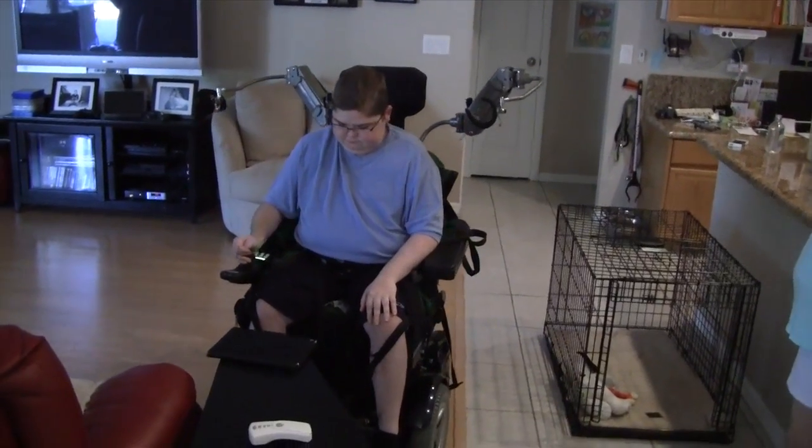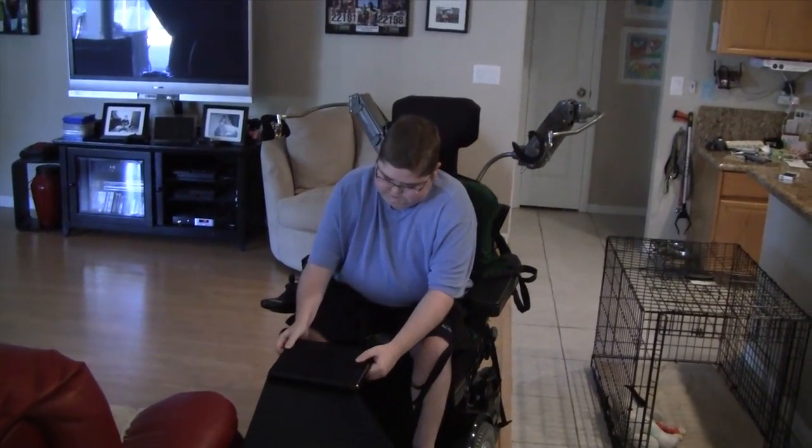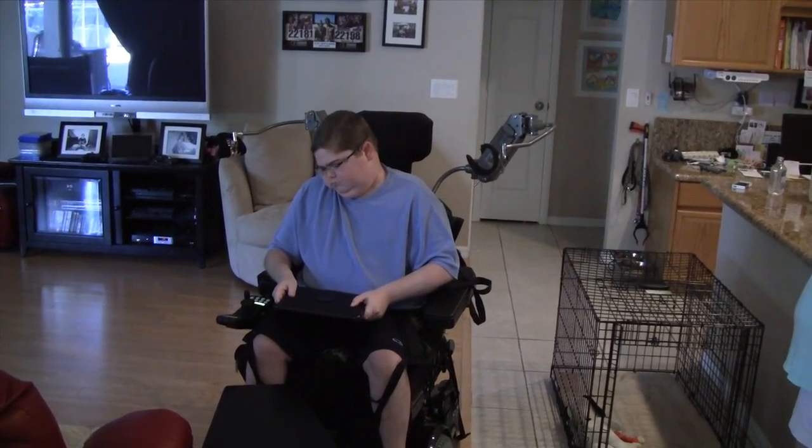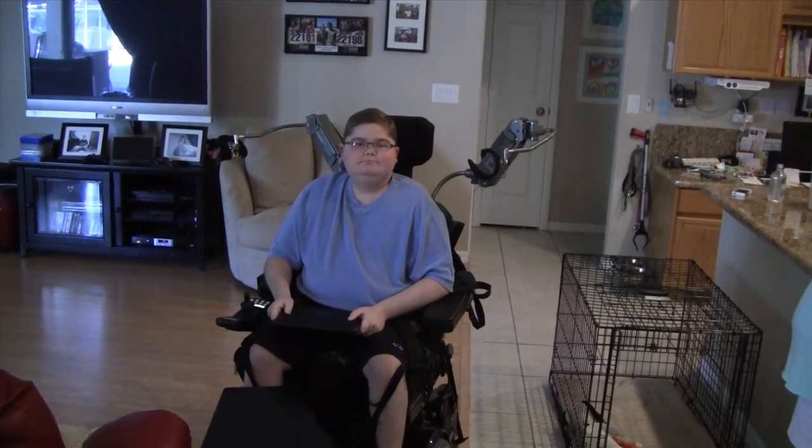Okay, without the AR arms. Now we can get it over to the lap — pick it up a little higher. That's it.